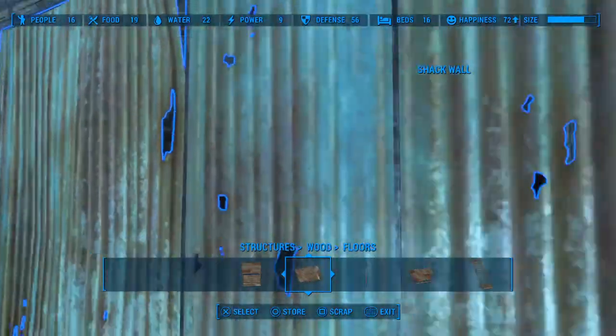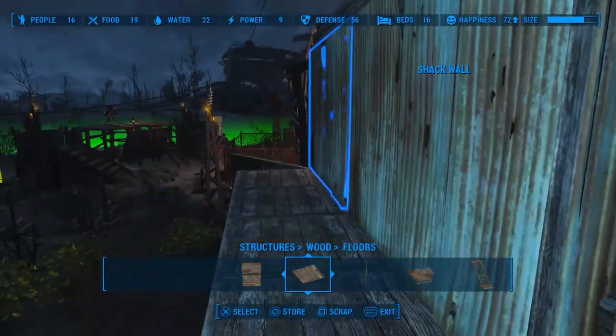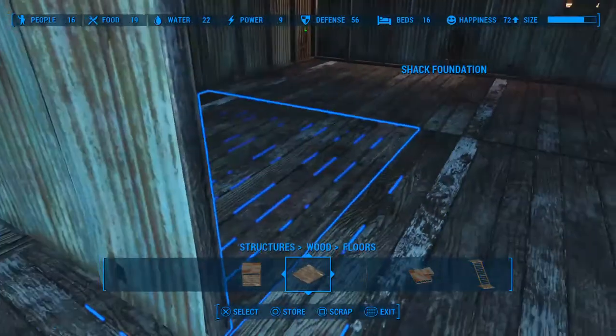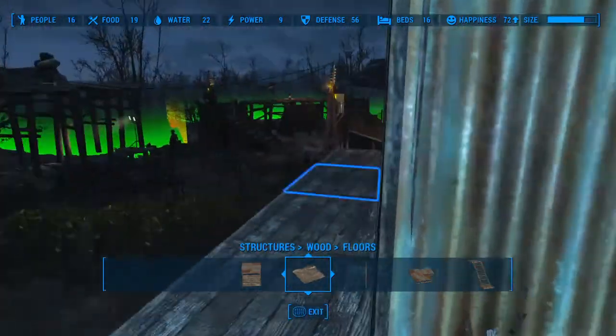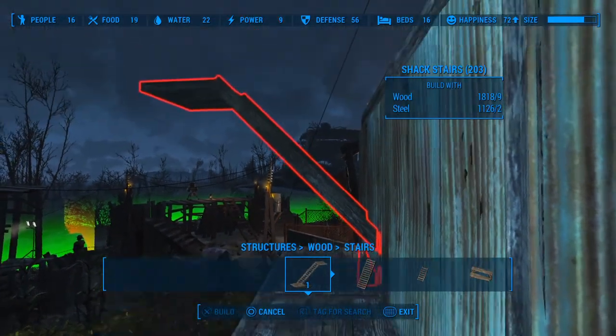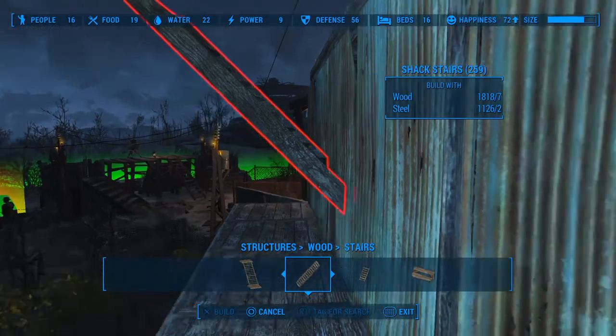For those who would like to continue, we're going to place a set of stairs that will reach the top floor. This is utilizing the best space so that we can keep these six squares of space available for beds and furniture. Keeping the staircase outside also serves as a great way to fight any invading raiders, mutants, or synths. You can actually stand on the set of staircases. We're going to put a hand railing around so you can use them as balconies to defend against attacks — so it's multi-purpose.